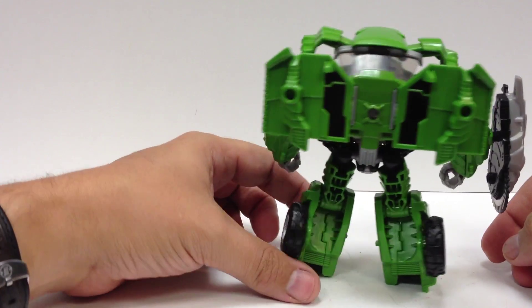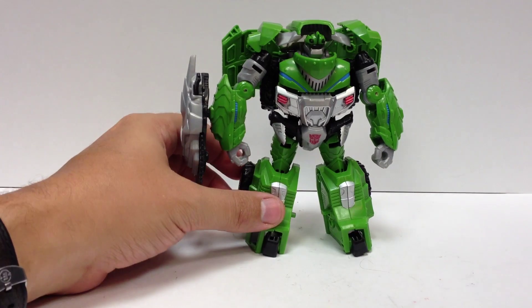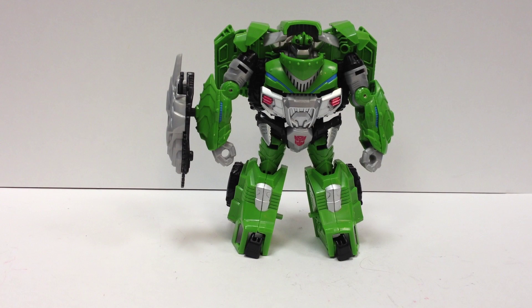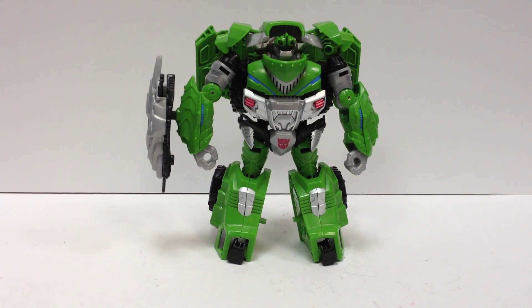Just a quick turnaround of him there. Not a whole lot of changes from the American version aside from color — actually, there's no changes aside from color. But I think the colors work a lot better on him. If you have the ability to pick him up, I'd prefer this one over the version we got. I like him. There he is — Beast Hunters, or Transformers Go, Hunter Bulkhead.